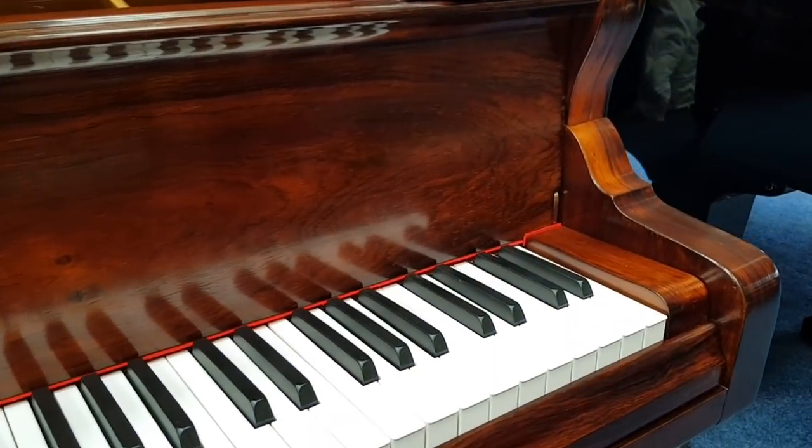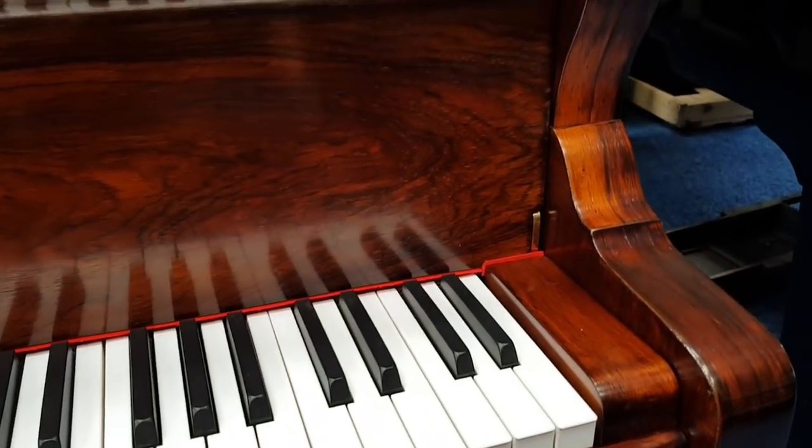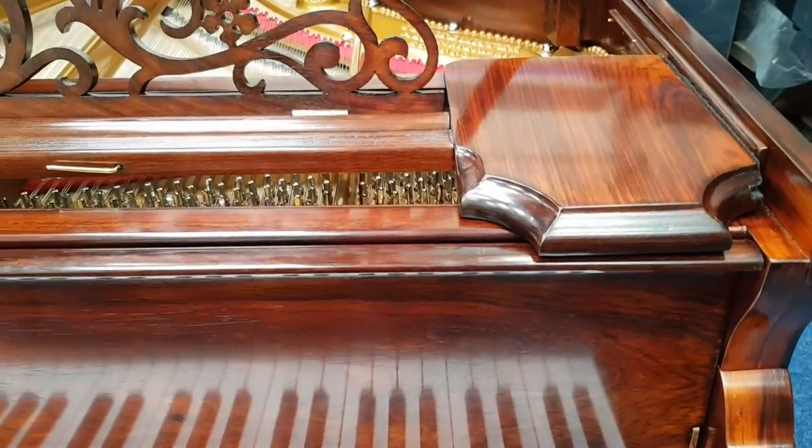There are 85 keys, by the way — the same as a Model A Steinway, another feature that's identical to that. And then the fan of the frame, as we'll see in a minute, is very similar to a Steinway frame.